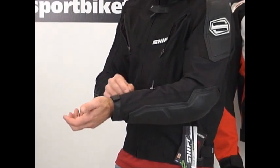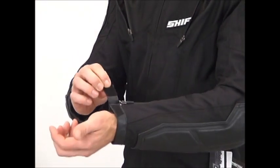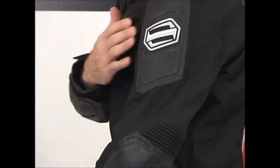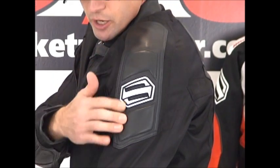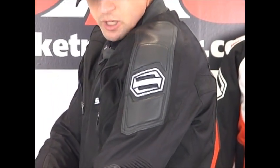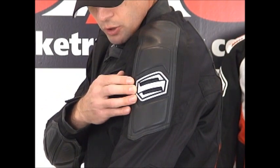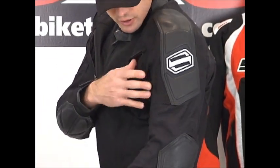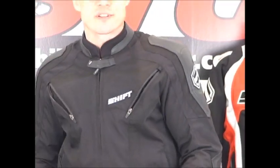Here in the cuff, we've got YKK locking zippers along with the Velcro closure at the bottom. The shoulder of the jacket has an all-leather panel with the same energy-absorbing foam concept we noticed in the elbow and forearm. Cool Shift logo. You can see they're blending in some of the textile materials here too — cool look. Shift just kills it with the styling; they march to the beat of their own drum. The stuff looks really cool and it's well made.